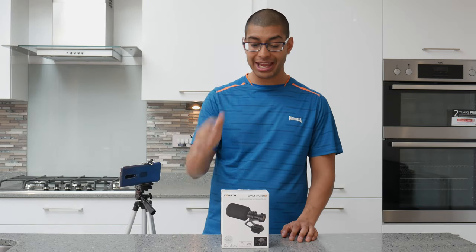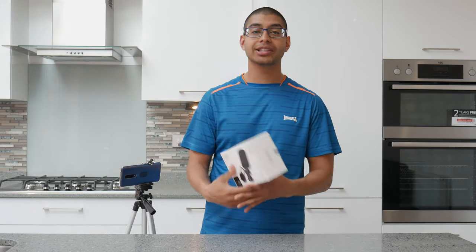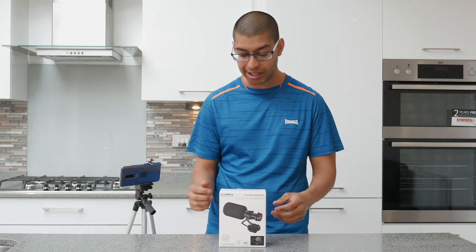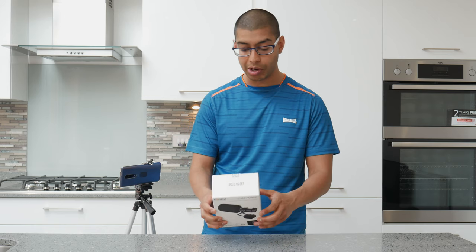Welcome back to my channel. Today I've got a microphone for your SLR, a smartphone, camera, DSLR, compact digital SLR — anything that uses a pretty much 3.5mm jack — and I need a quick unboxing.